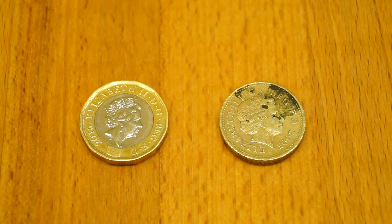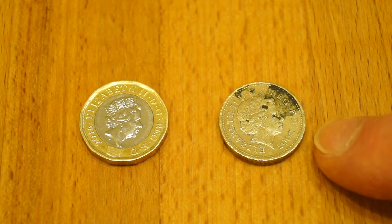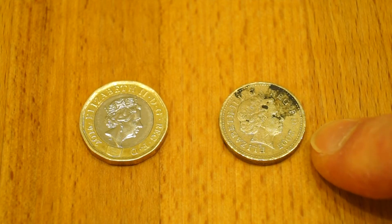And here it is compared with a rather scruffy original. This one is out of 2005 by the way.